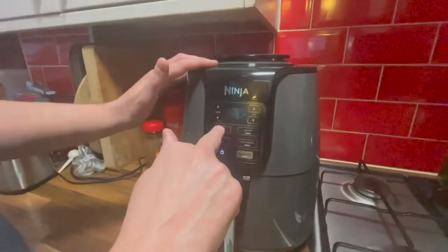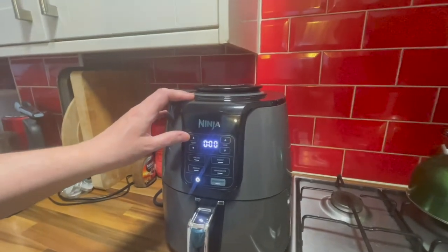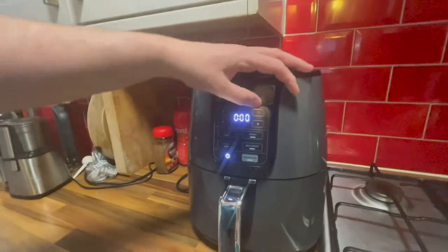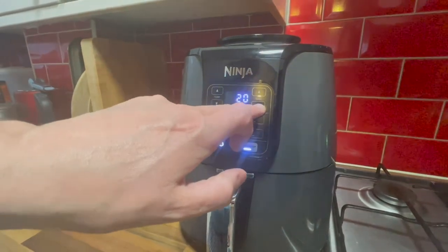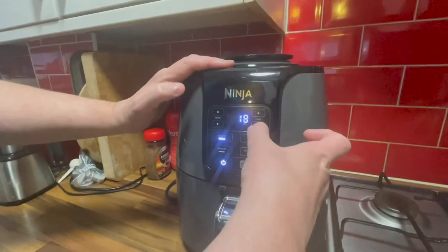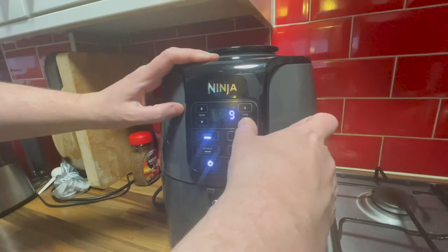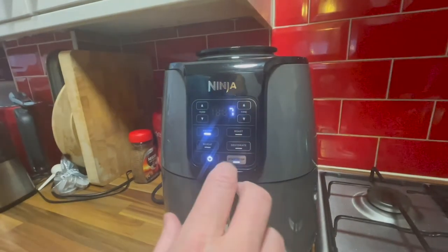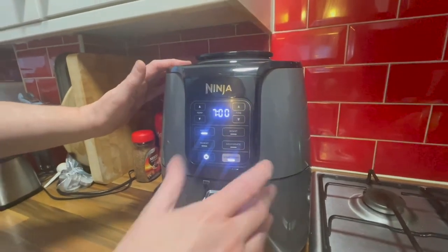Hit air fry — do you bother with the temperature? The default is about 200. The default time went to 20 minutes but you can move it down — let's put it to seven. If we need more you can just stick it back in again. Then you just hit the start button, and it makes that lovely little noise. Hopefully in the time it takes me to get my eggs on and fried, the bacon should be ready.